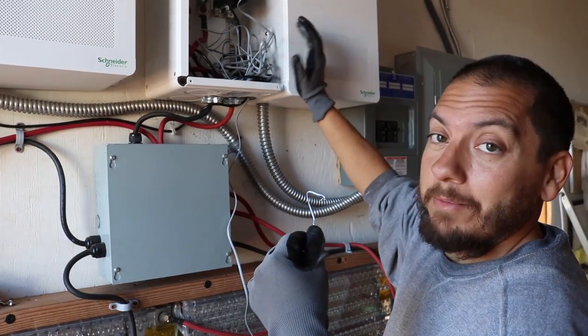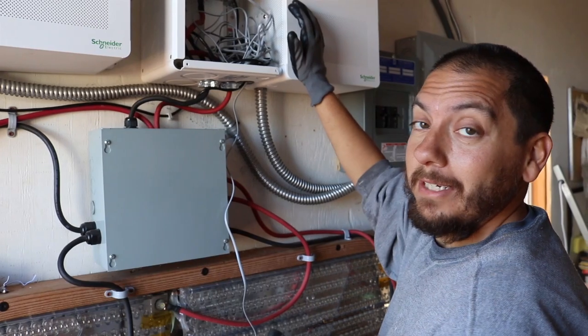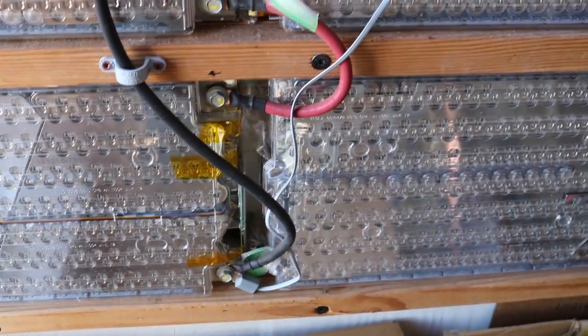I'm going to pull the excess wiring into the box here, use this to tie up the wire so it's not all tangled, and then I should be ready to turn the power back on. All right, got that in place, got that in place.